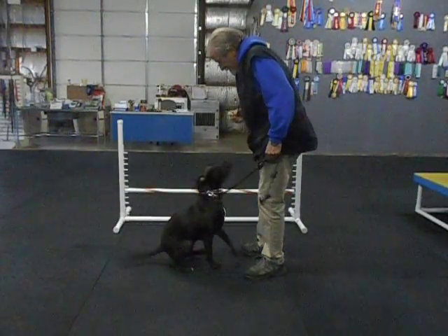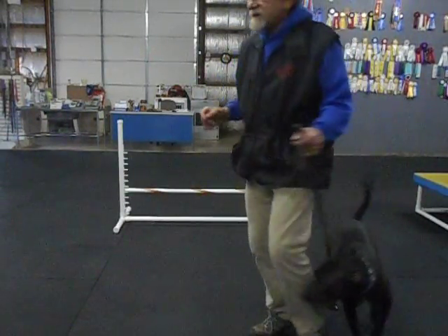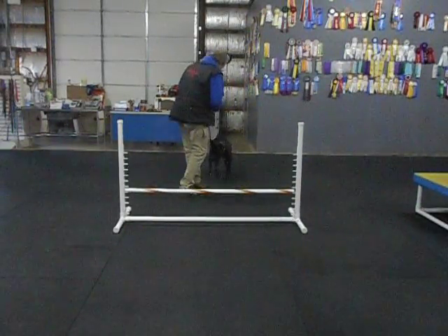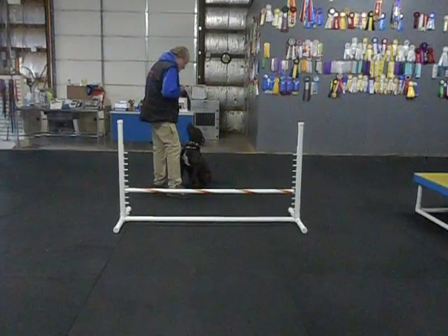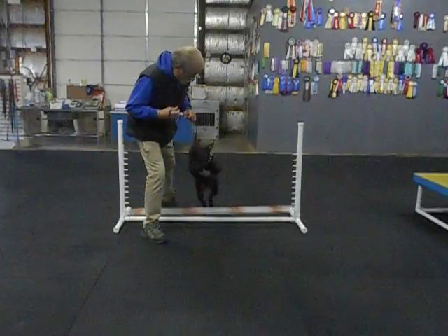Sit. Don't jump. JoJo, heel. So a little exercise like this, there's a lot of little details. Over. Good girl. Here. Sit. Good. JoJo, over. Come on, hup.